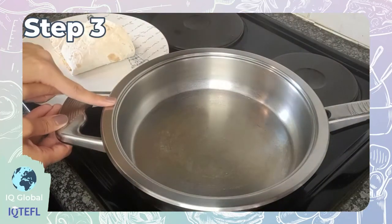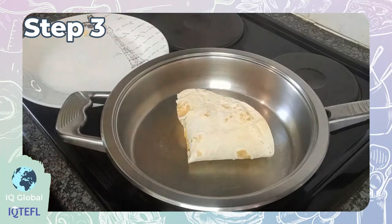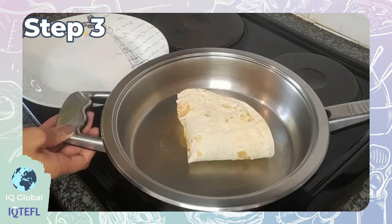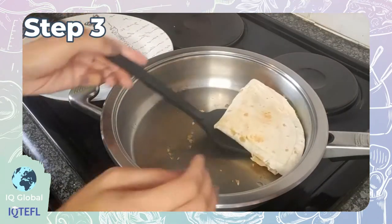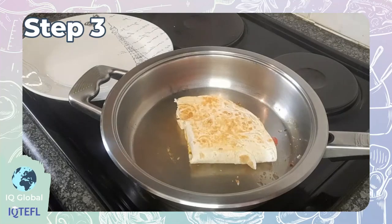The last step — step three: toast your tortilla. I'm using a frying pan. All you need to do is place your tortilla in the frying pan on a medium heat for about one to two minutes until golden brown on each side.